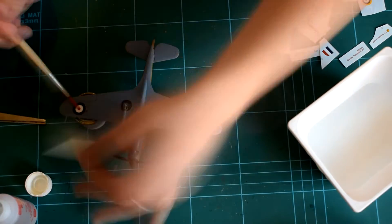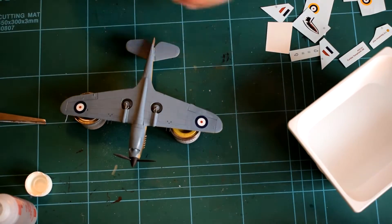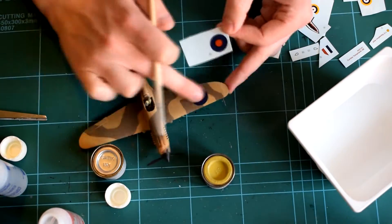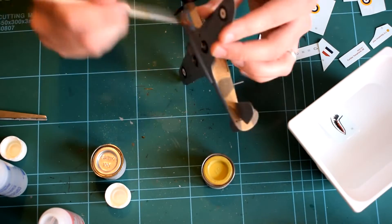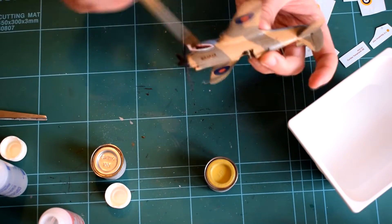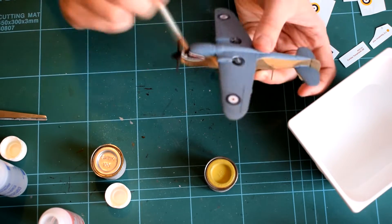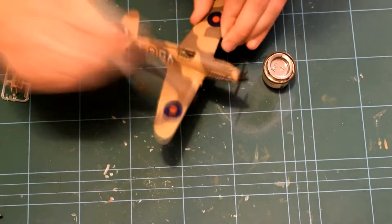Here I am applying the decals. They were soaked in warm water and then using a brush moved into the correct position on the model. Model set and solvent solution were then applied to make them look like they had been painted on. Prior to applying the decals, in the areas where they were to be applied, I used a satin varnish to ensure they had a better surface to stick to.